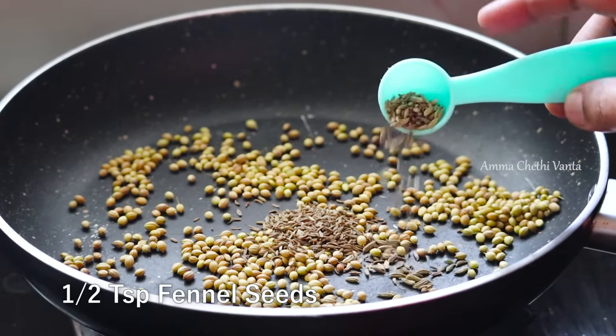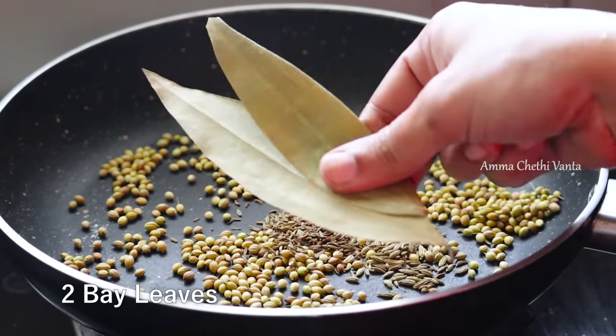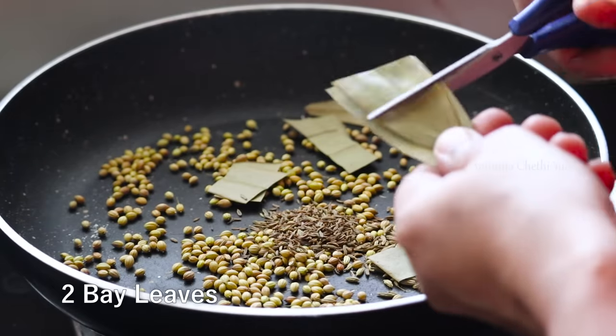Add 1 teaspoon of tea, 1 teaspoon of some spice, and 2 tablespoons of the spice. Cut and add into the pot and fry.